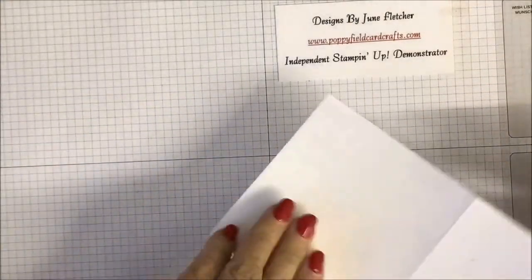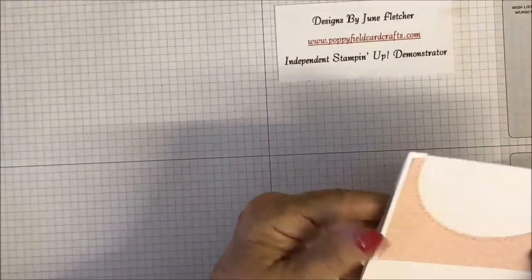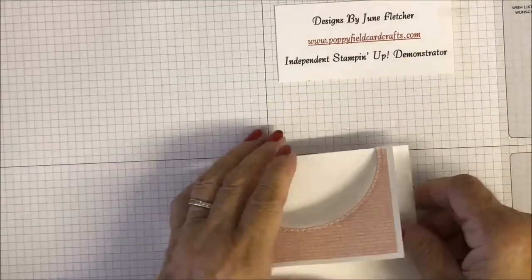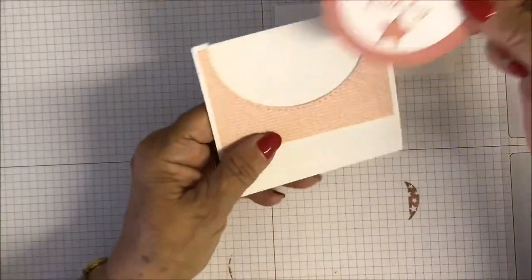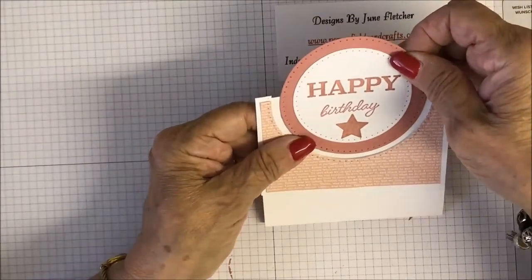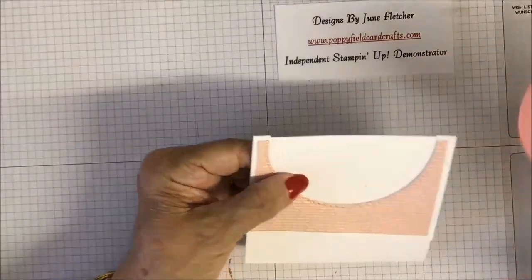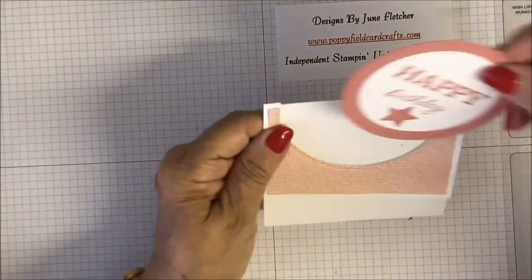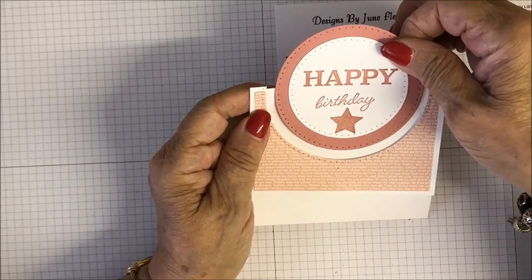Just make sure that ink is dry. When that's closed, we have our sentiment. We want to leave a little bit of the white card, but obviously we don't want to go too high up on the back. So let's just put a few on there and add that like so.